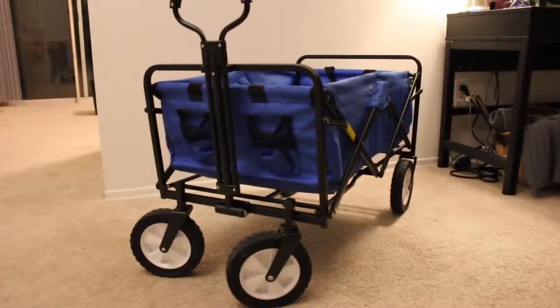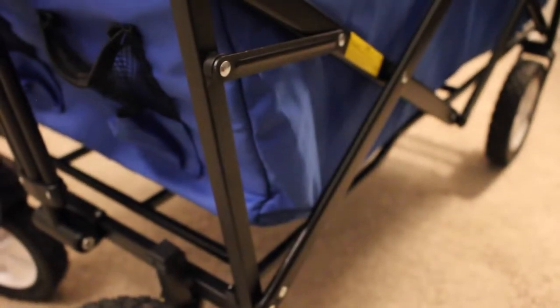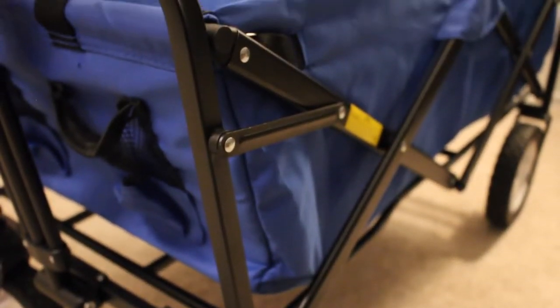Hi everyone, today we're going to be talking about Max Fort's Collapsible Folding Outdoor Utility Wagon. I'm going to start this review by saying the item is not recommended for kids' use, but we have found ourselves using it to pull our two and a half year old around.